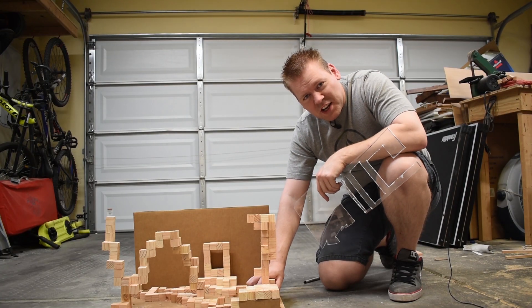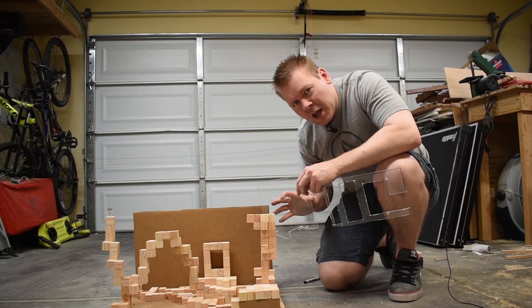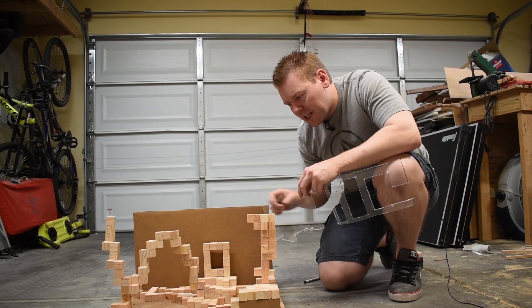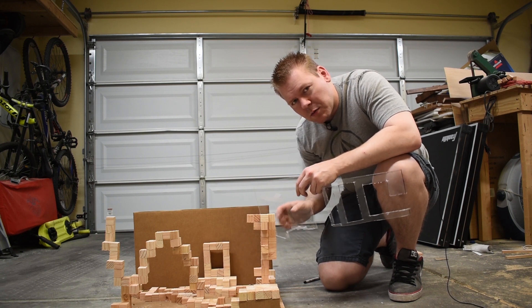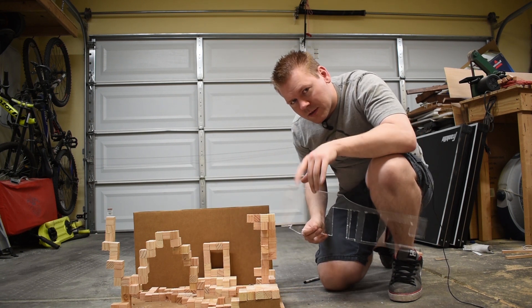Now that this thing is all nice and sturdy, now we can turn to the lava pits. We're just going to be using these basic acrylic sheets, and I'm going to show you a really simple but effective trick to get all these complex shapes that we need for this lava. It involves tape. Let's do it.